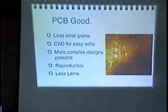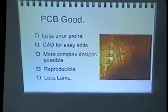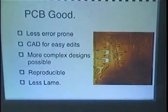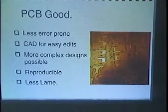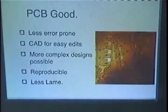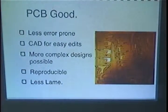PCBs are good for the exact reasons that the other stuff sucks. Also, with PCBs you can use CAD design, EDA software to make them, and you can get much more complex designs in much smaller areas than you could possibly do with wire wrapping. Also, they're reproducible — so once you have your cool hack, you can actually make another one, which is nice.